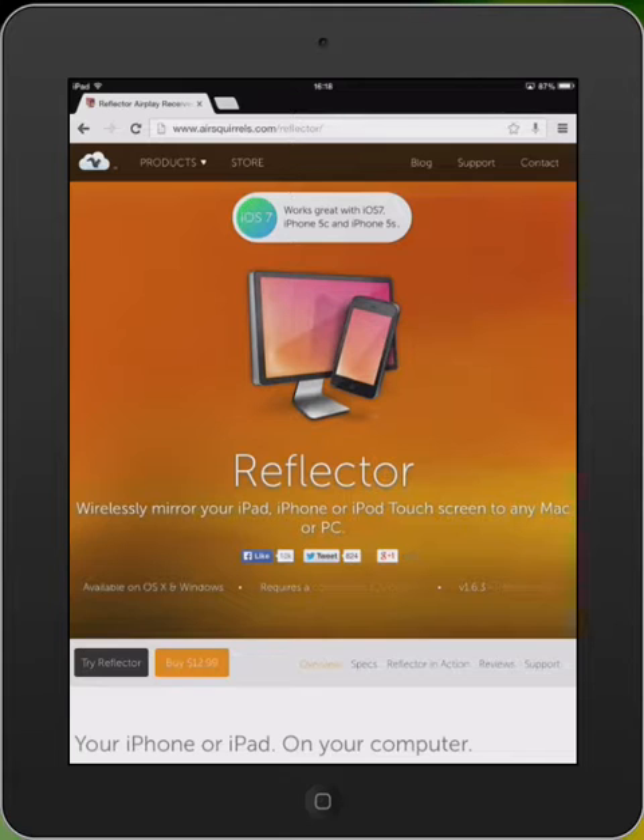First of all, I went to a specific website and I bought the Reflector app. So, I downloaded it to my laptop.